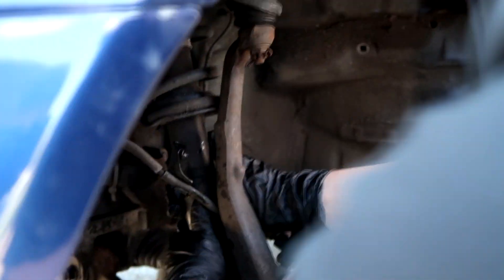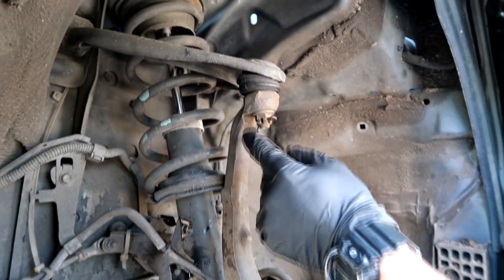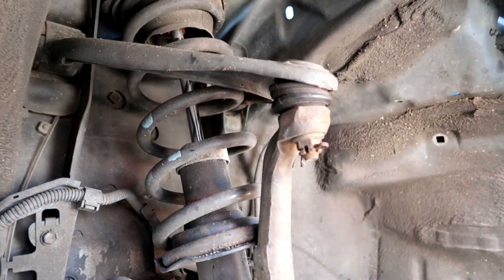We tried skipping a step and it's not gonna work, so the ball joint has to come out. Now I'm just gonna take out the cotter pin and then get that nut out, and then we're gonna work on that ball joint, unfortunately.